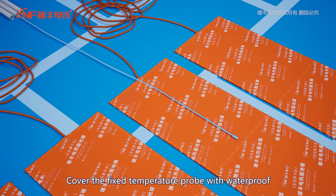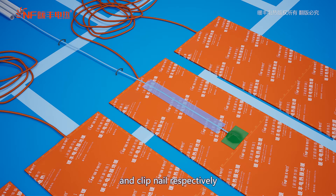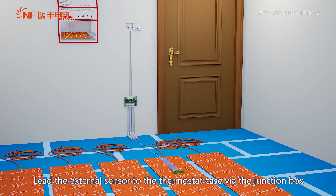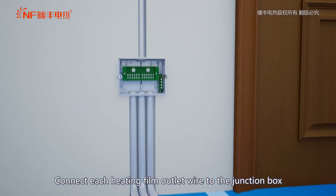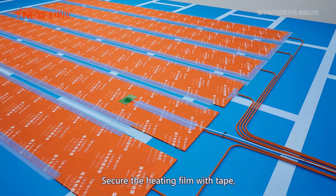Cover the fixed temperature probe with waterproof and insulated self-adhesive tape. Fix the external sensor with transparent tape and clip nail respectively. Leave the external sensor to the thermostat case via the junction box. Connect each heating film outlet wire to the junction box and wire it according to the instructions.